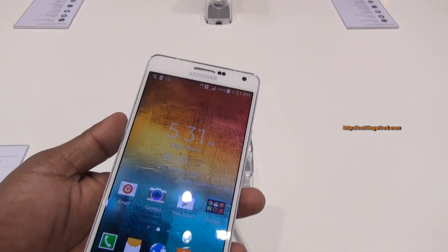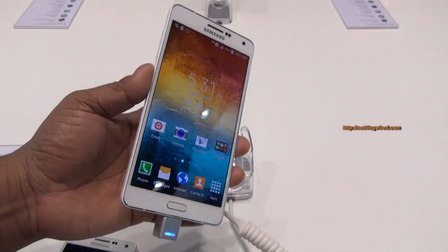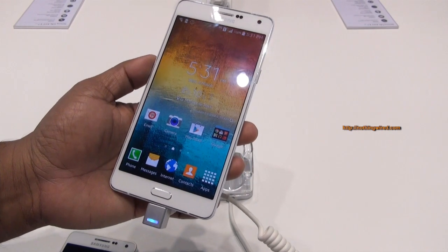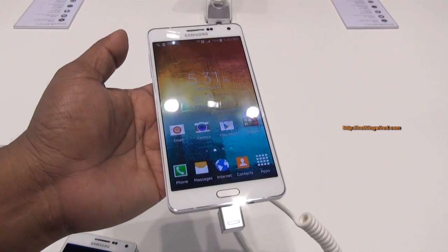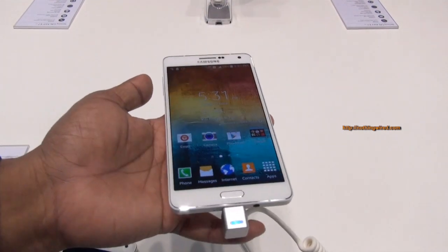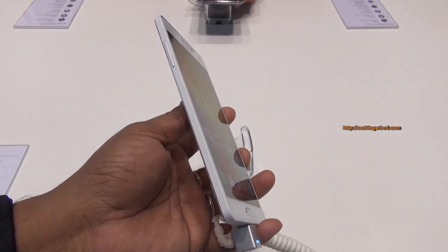Despite being all-metal, it's actually very light — 141 grams, whereas metal phones generally exceed about 160-170 grams. So despite being a 5.5-inch device it feels very light, and it's also only 6.3mm thick.